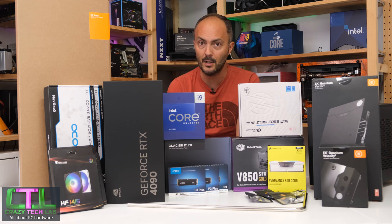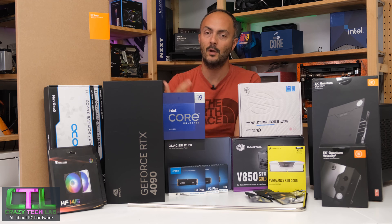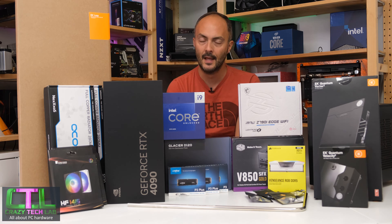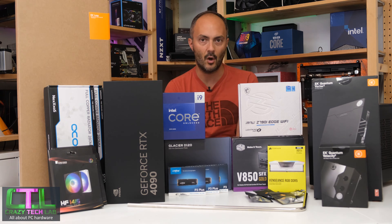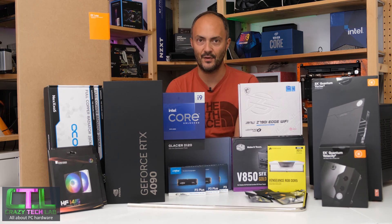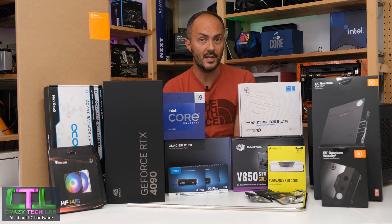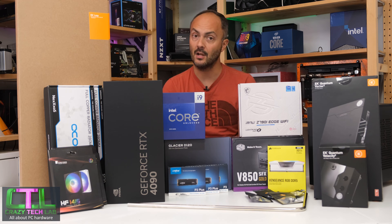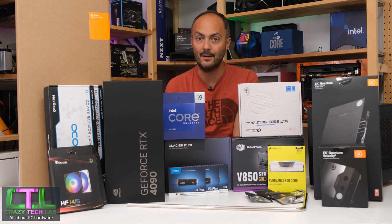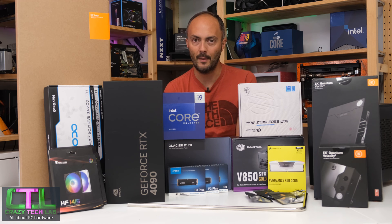This video is going to be one of several videos on this build — it's way too complicated for a single video. We're going to be 3D printing, spray painting, using a vinyl cutter, and completely ripping out the interior of the case to build something completely custom. So even if you have this case, you won't be able to fit all this hardware without extensive modifications. Don't forget to like, comment, and subscribe — your subscription shows support and turns on notifications for future videos. I love hearing what you guys think and what you'd change about the hardware choice.